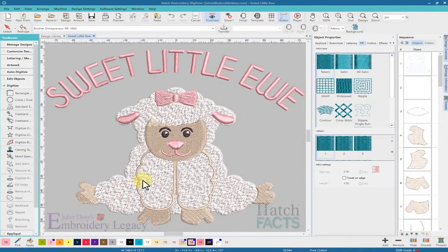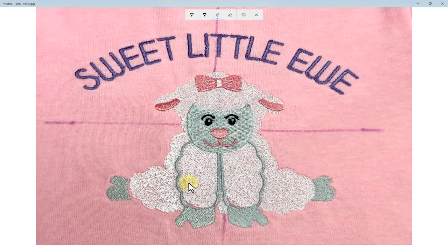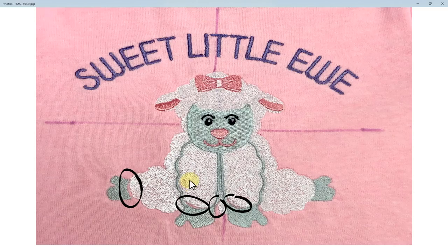They sent me the original file in EMB format, and I called it up full screen. Before we dissect it, let's look at a picture of the finished results, because what you see on screen and what you get when you're done sewing are two different things. I can see gapping in multiple areas throughout the design, and if I look really closely I can see some additional little issues as well.